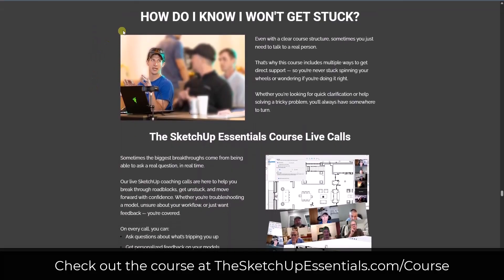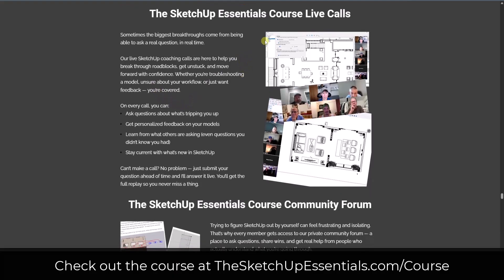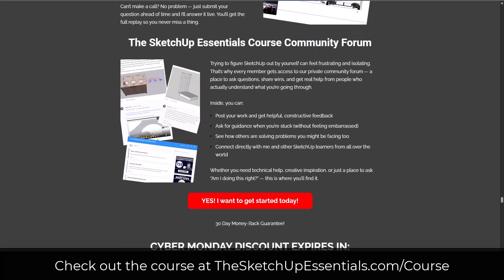One of the things I'm really proud of in the course is the support I offer. The support is set up to make sure you're not going to get stuck, and you can get support in three different ways. First, we have live calls — live group calls that happen every two weeks where you can bring your SketchUp questions and get answers. In between the live calls, you can also get help inside of the SketchUp Essentials Community Forum, where you can share with other SketchUp users, ask questions, and get help — I'm answering questions in there all the time. I also offer email support, so if you need anything specifically, just send me an email and I'll respond back with answers, often with a Loom video showing you exactly how to solve your problem.